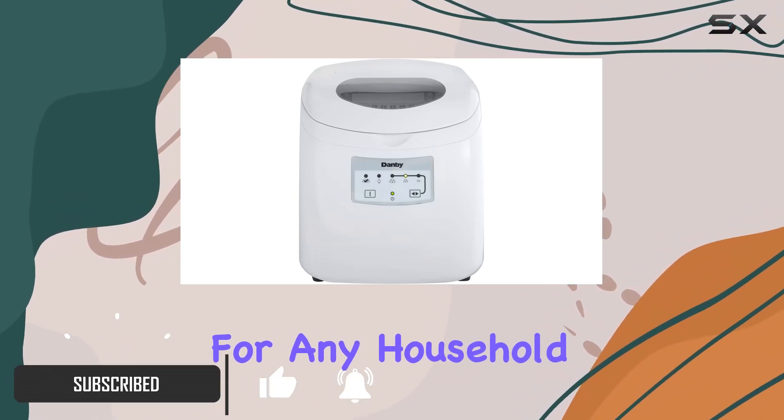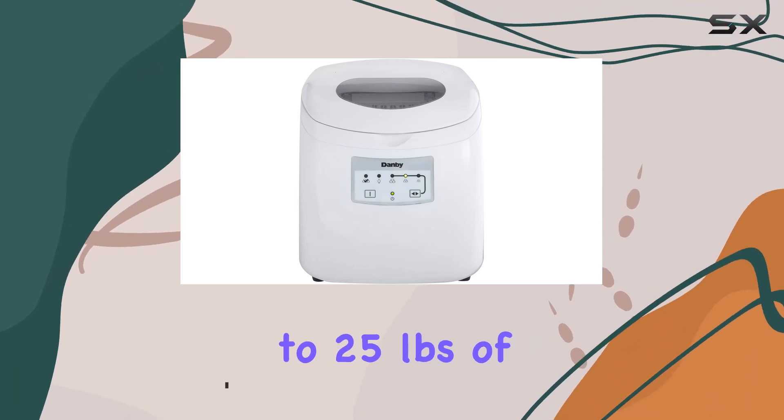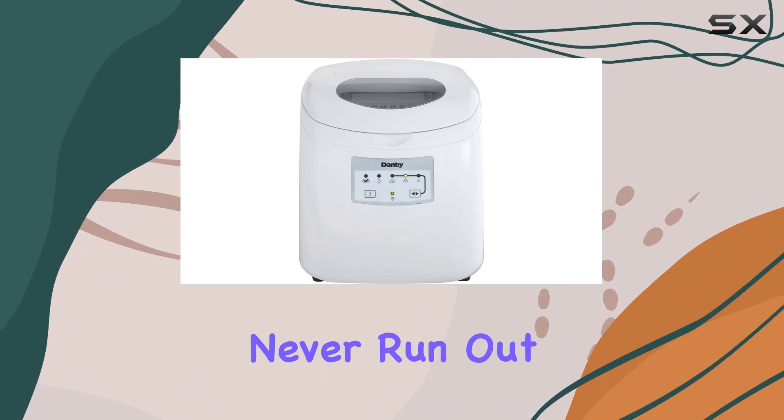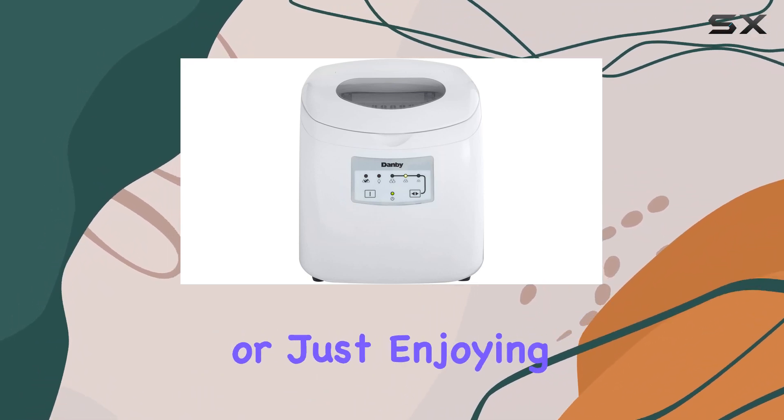With its ability to produce up to 25 pounds of ice per day in three different cube sizes, you'll never run out of ice again — whether you're hosting a party or just enjoying a refreshing beverage on a hot day.